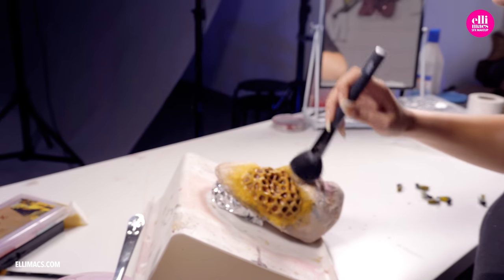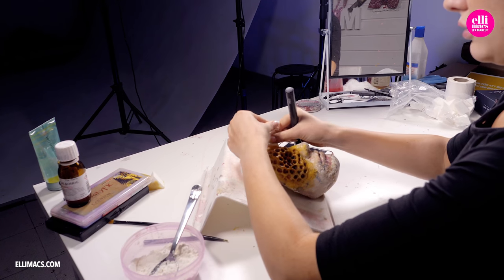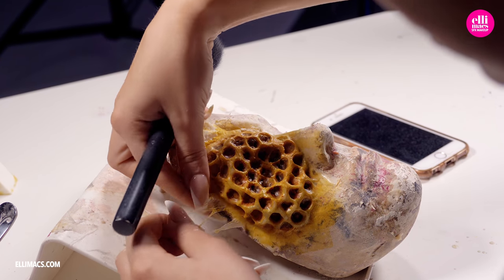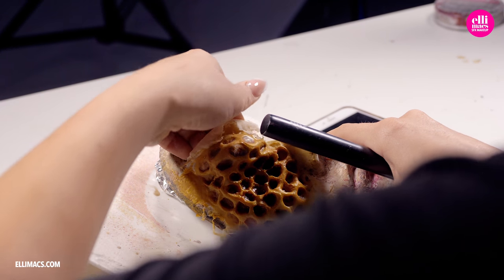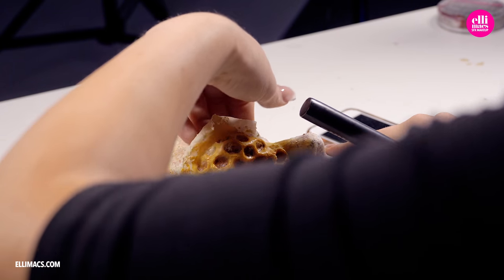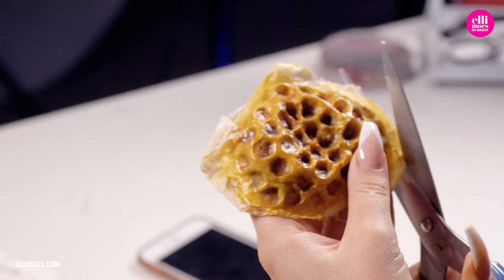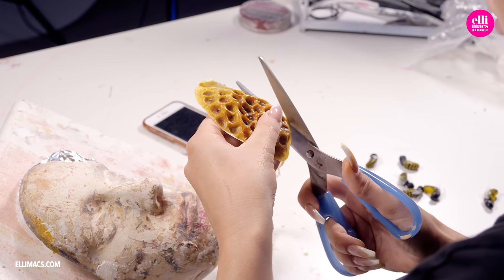The honeycomb prosthetic is looking awesome — let's take it off. For that we line the whole thing with powder and gently peel it off, applying powder as we peel so the latex won't stick to itself. With the prosthetic off, we trim all those edges until we've got something looking like this.